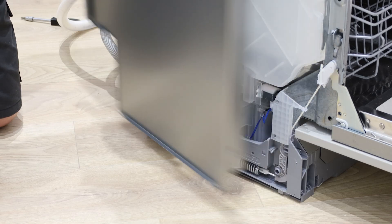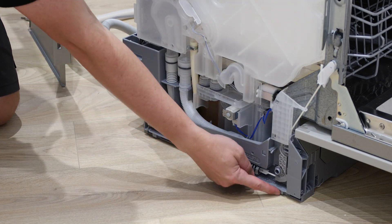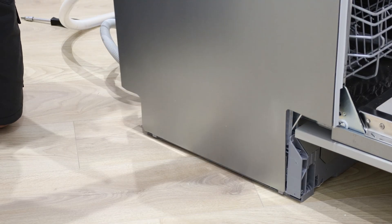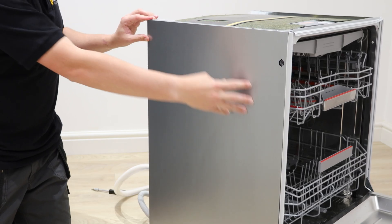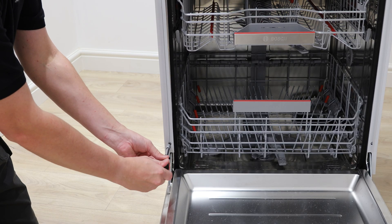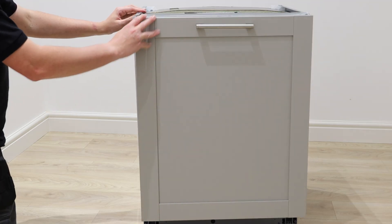Attach the electrical connector to the new meter sensor and press the plastic covering back down. Reattach the side panel by lining up the two slots with the two small plastic tabs on the bottom of the dishwasher, then pull the panel up to connect it in place. Re-screw the front Torx T20 screw back in place. And that's it — your new flow meter sensor is all set to go.